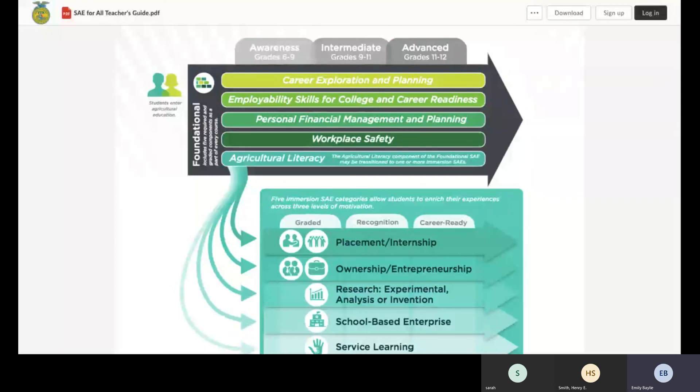On this page you can see the foundational pieces: career exploration and planning, employability skills for college and career readiness, personal financial management and planning, workplace safety, and ag literacy. This foundational piece goes through all four years with awareness, intermediate, and advanced levels. Awareness is exactly what we do in a career exploration unit — having students explore careers in agriculture. At the advanced level, career exploration and planning involves creating a budget for financial aid and planning for a part-time job in college.